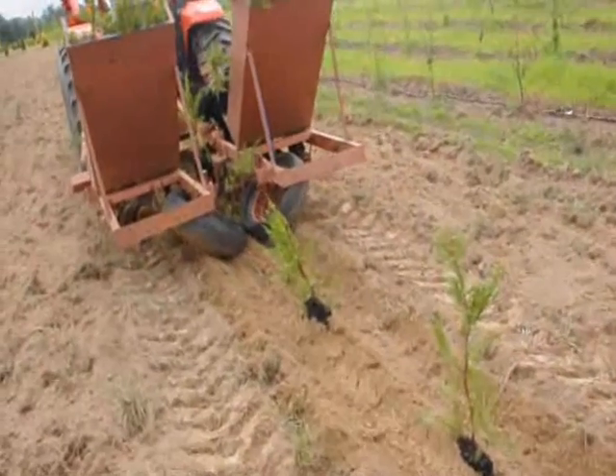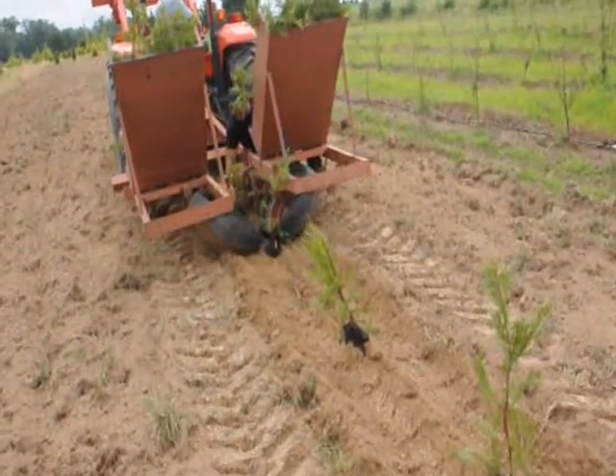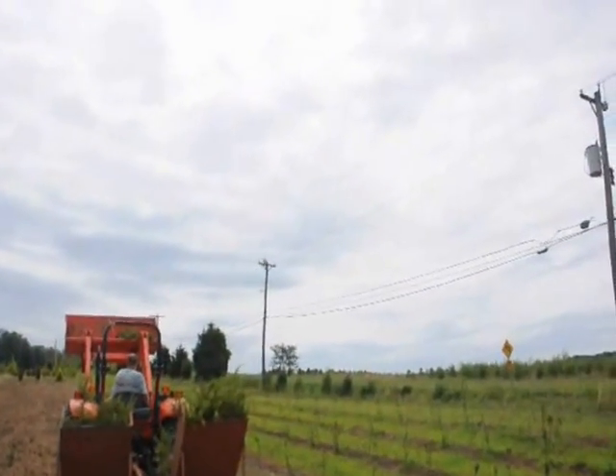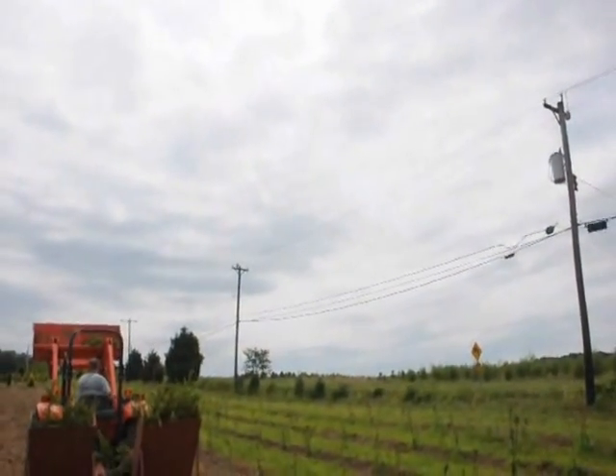And there you have it. Our friend the hawk is still up in the tree — or on the telephone pole.